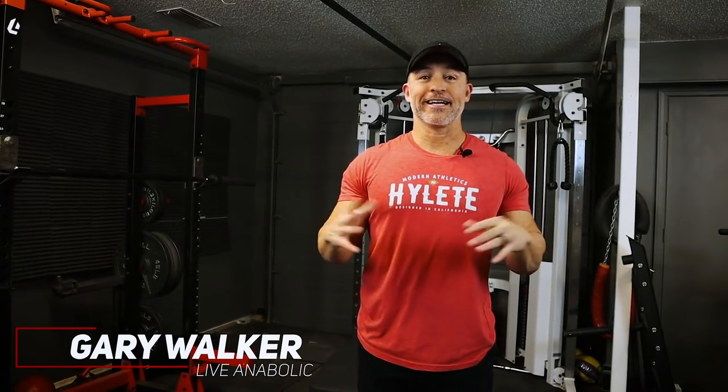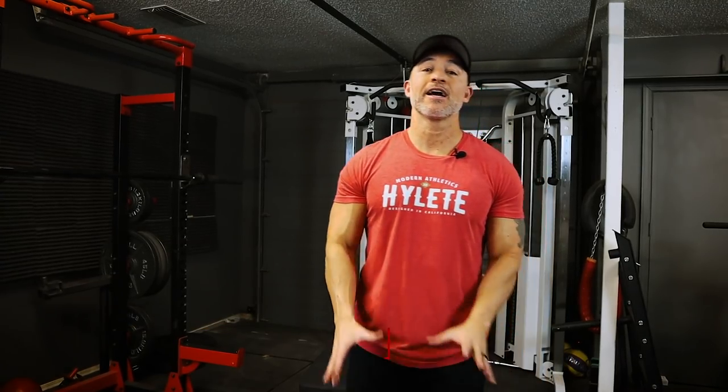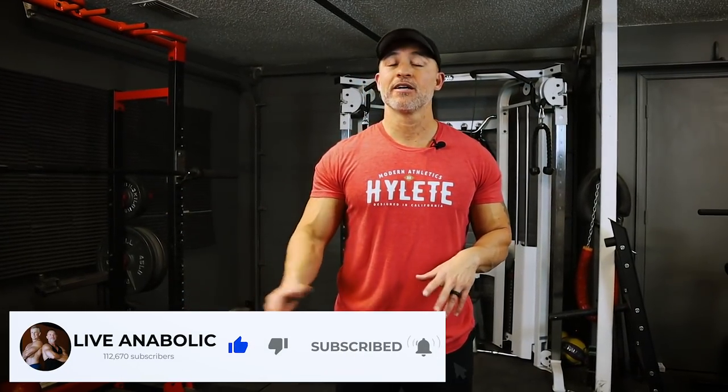Hey, what's up guys? Gary Walker here with liveanabolic.com. In this video, we're going to discuss — and I'm also going to give you a workout — how to build muscle with lighter weight training. You grew up hearing you have to be extremely strong, you have to lift extremely heavy weight to build muscle.